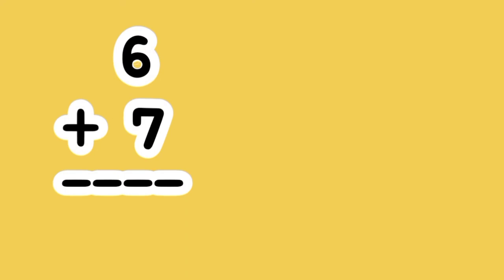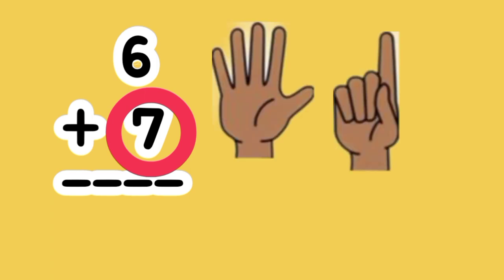What is the sum of 6 plus 7? 7 is the greater number. Let's put up 6 fingers. Let's count on. 7, 8, 9, 10, 11, 12, 13. 6 plus 7 equals 13.